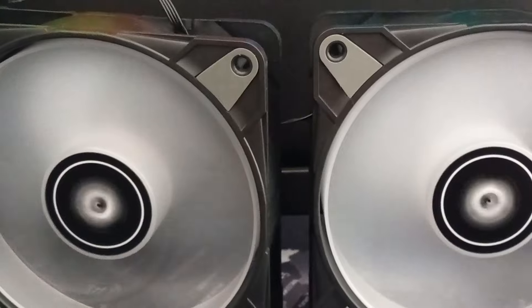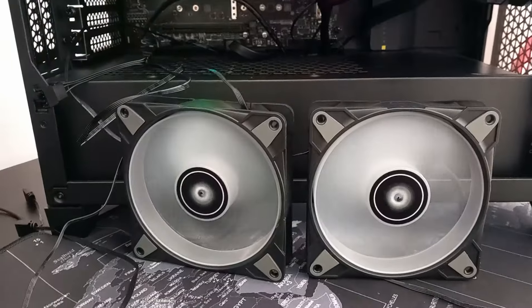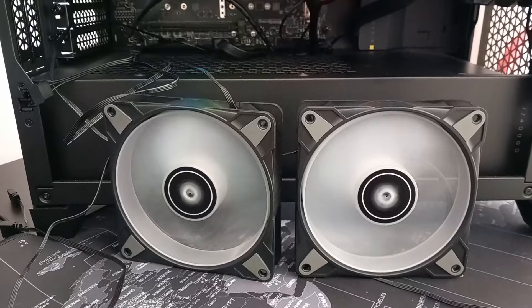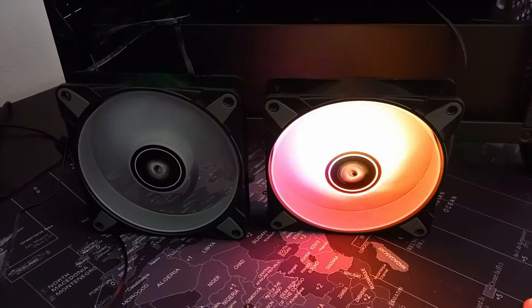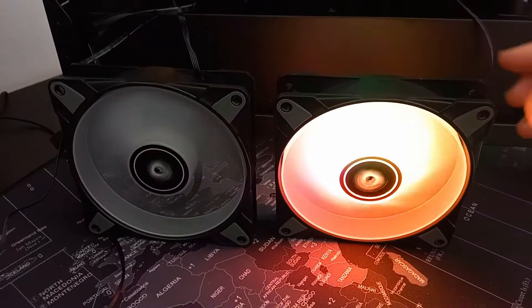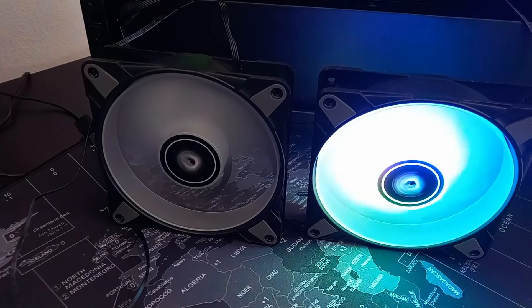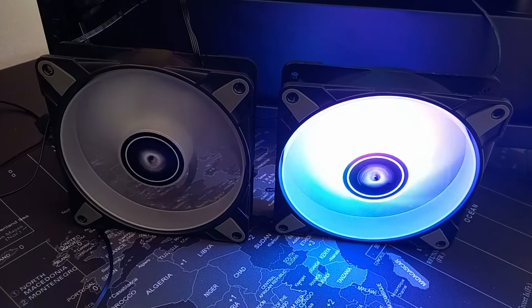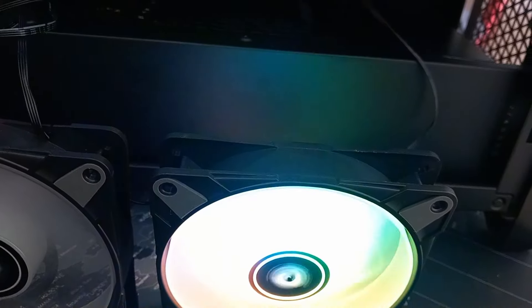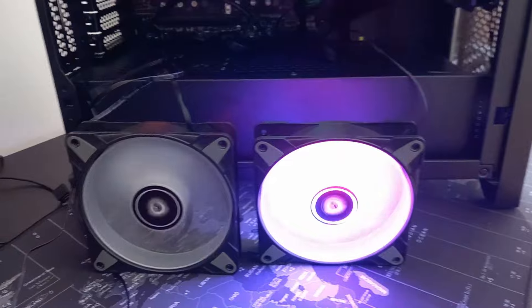And those are both fans working, as you can see. You can use just one fan hub to power up all three fans. Of course, if you need to run RGB on all the fans, you have to buy a fan hub that you connect to your motherboard, because those ones do not come with one, and they also do not come with a controller for the RGB. That's all of it — hope you enjoyed it, thank you very much, goodbye.